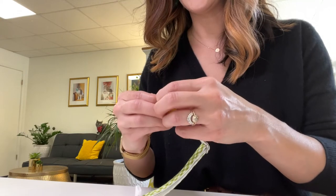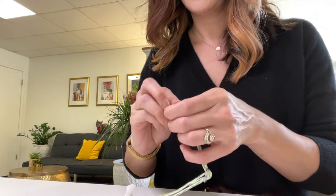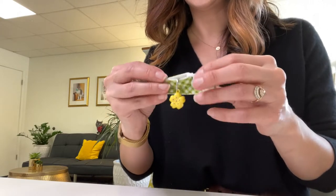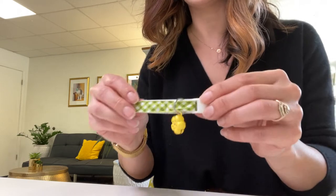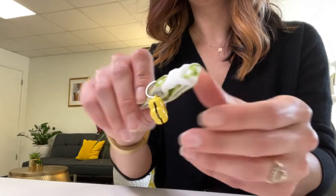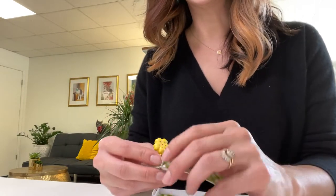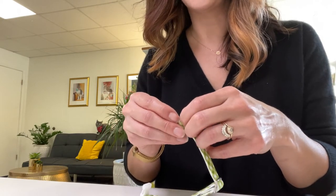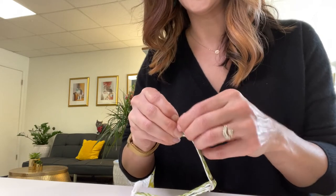We'll do one more example, just for comparison. This is also in our specialty character bell category — this is our flower, yellow flower option. We have a pink and a yellow. As you'll notice, these bells are considerably louder than all of our other options, and they're especially ideal for those who are specifically looking for a louder, not super subtle bell.